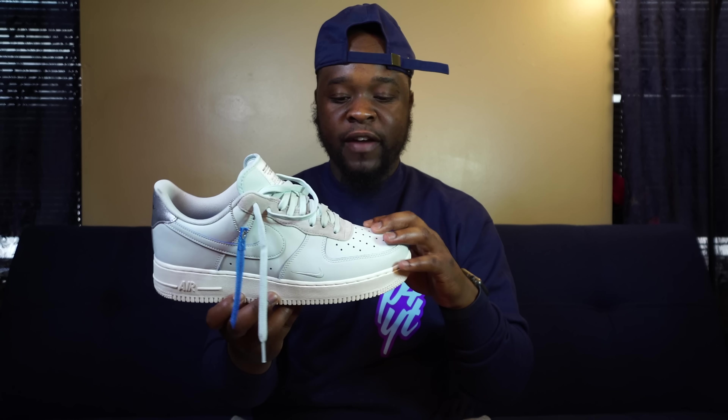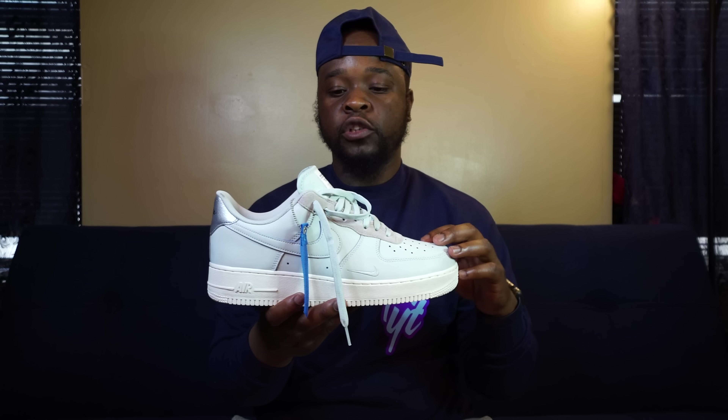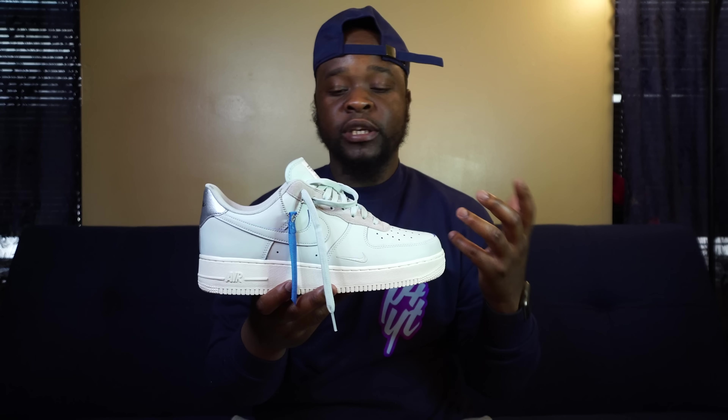The D-Book tag is pretty cool, and the Nike swoosh on it looks good. The quality level is a little better than your regular Air Force 1. I've read that this shoe goes for $100, so the price point is not bad at all.